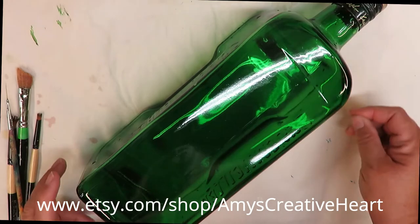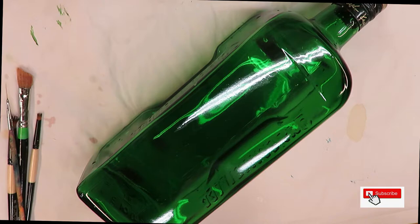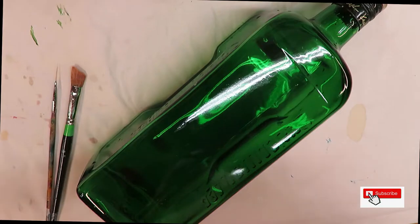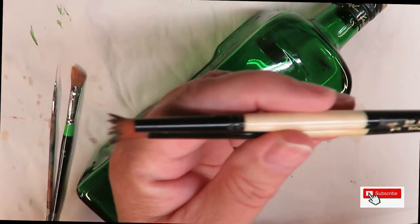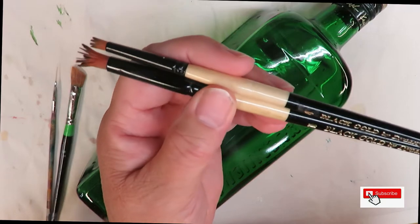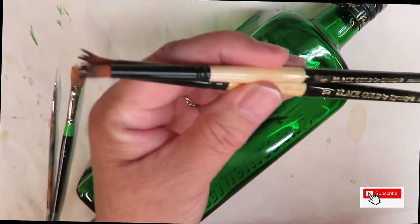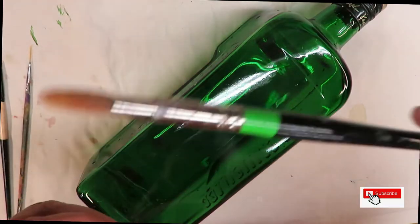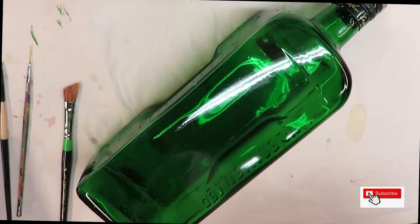Hi everyone, this is Amy, welcome to my channel. Today I have a very fun design to do and I'm going to be using just four paintbrushes. The two I'm going to show you here are Black Gold by Dynasty — a 206F — looks like a tea brush. Then I'm going to use the fine liner by Wistonia and my aura brush by Loew-Cornell.